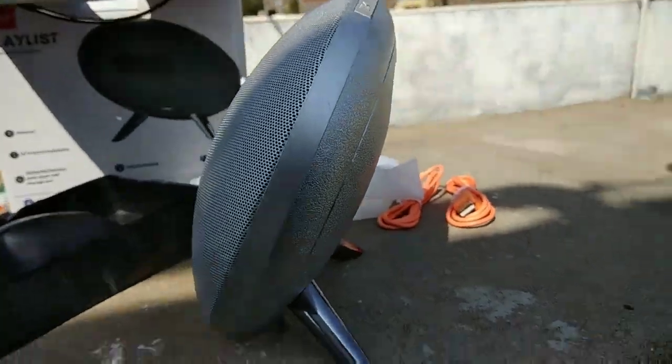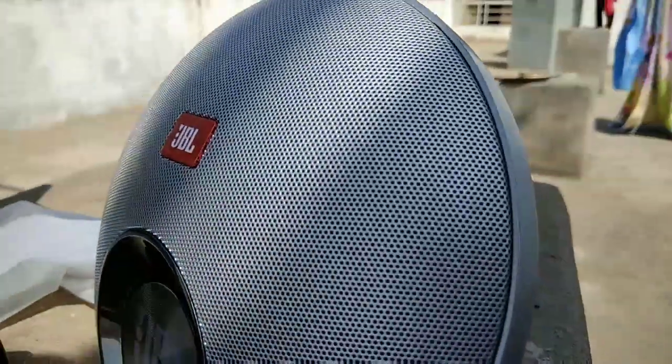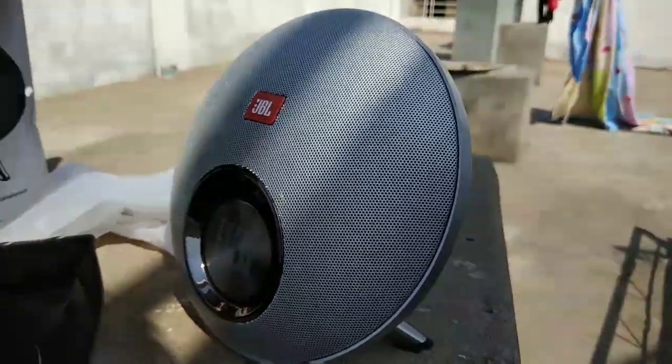This is the first copy battery. I checked it. Now we are going to test the sound of it.